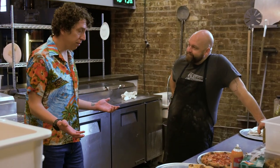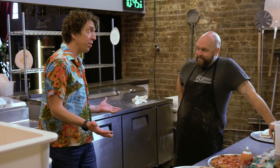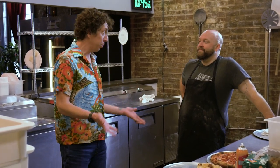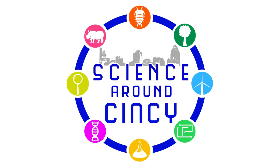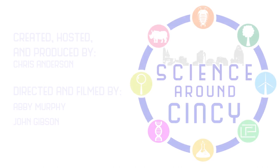Sam, thank you so much for inviting me down here and letting me try pizza — it was really fun. There's science in everything that we do, and learning the science behind pizza was really fun and super delicious. Awesome, I'm glad you guys did. Thank you!